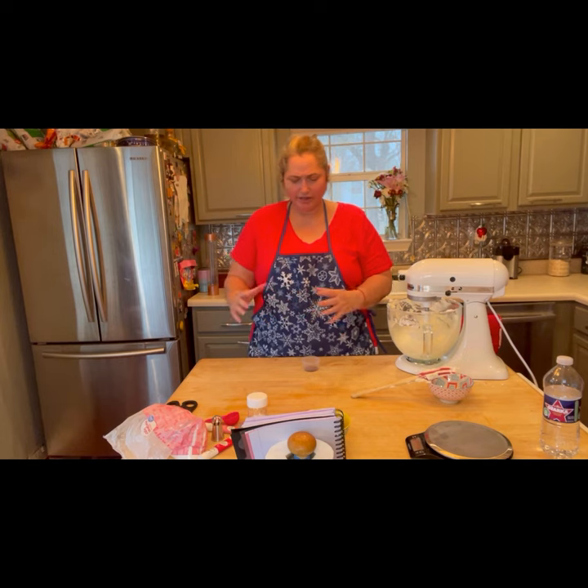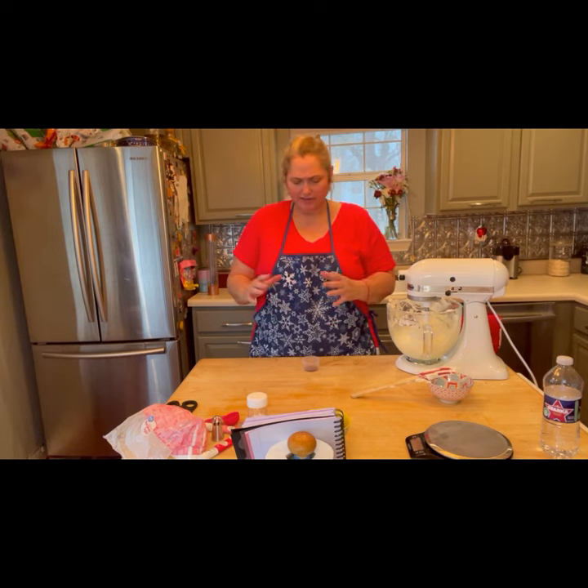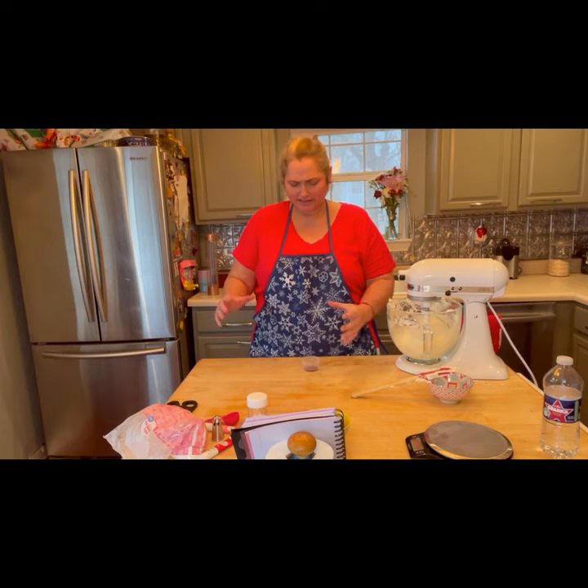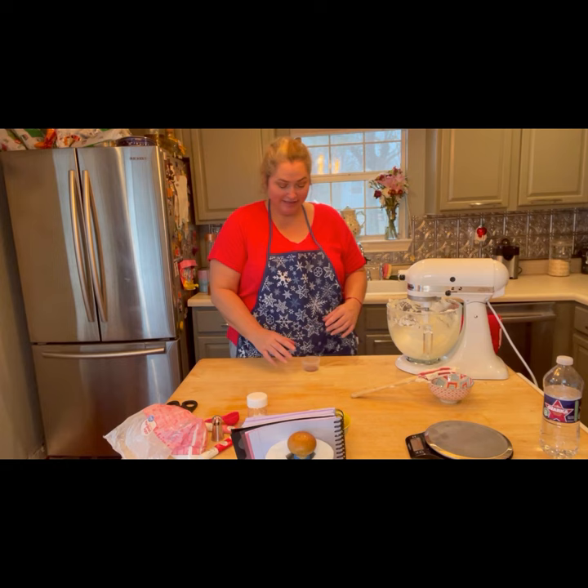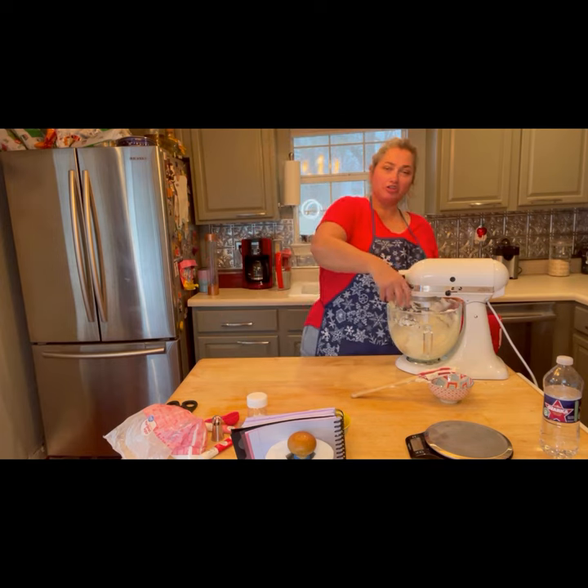I also ask for assistance of my guardians, guides, and ancestors, and the blessing of the lord and lady. As so it would be. And into the cauldron it goes. Let's turn the cauldron back on.